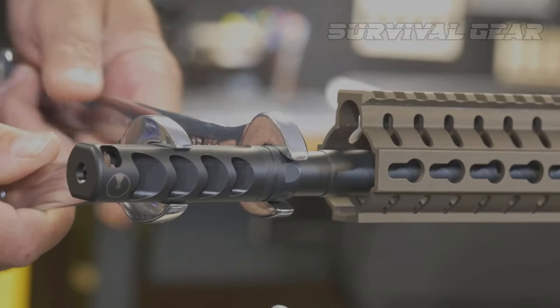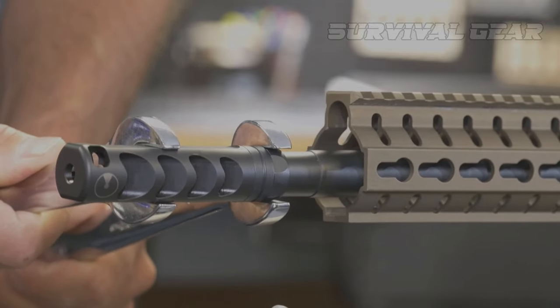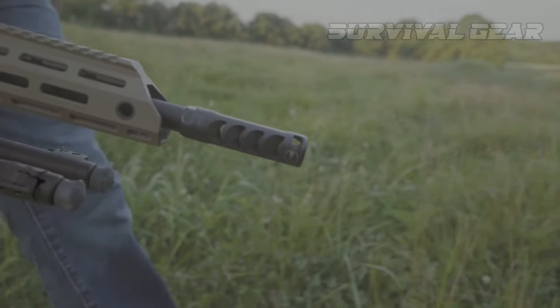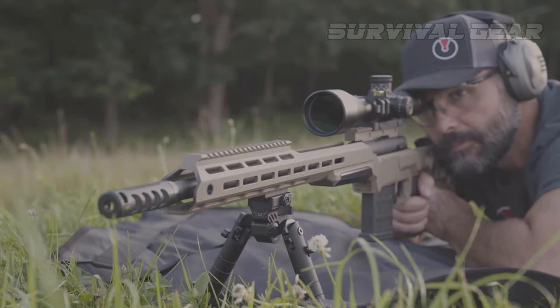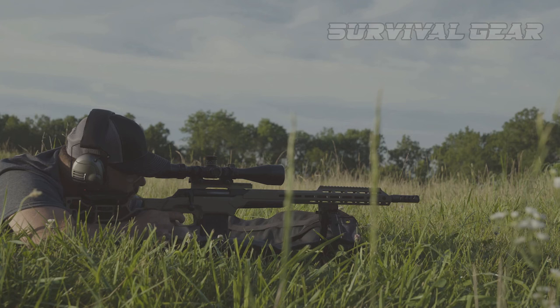To add to the recoil-reducing features, a pair of compensating slots sit at the tip of the device. The only downside to the Apollo Max is the length — it's almost 4 inches long and makes a standard carbine dang near the size of an M16. It's certainly designed more for outdoor use than CQB.